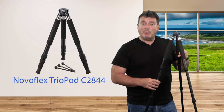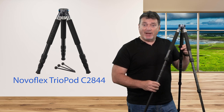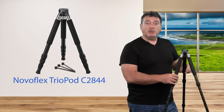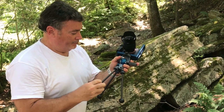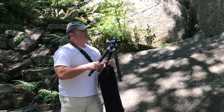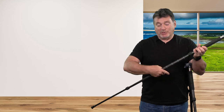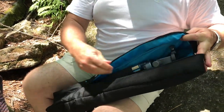For hikers and travelers, I've got a great example of one of NovaFlex's Triopod Kits. This is the Triopod C2844. It's a four-section carbon fiber leg kit that also includes a set of mini legs. This allows you to change the leg sizes and types at will, and also allows the system to take up very little room when traveling. In this kit, the individual legs are less than 17 inches long, which allows them to fit in very small bags.